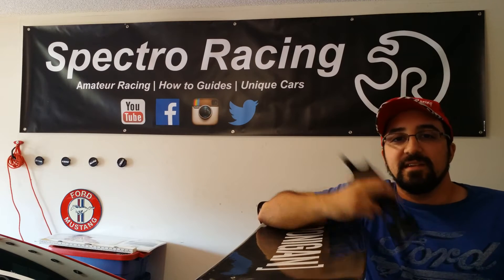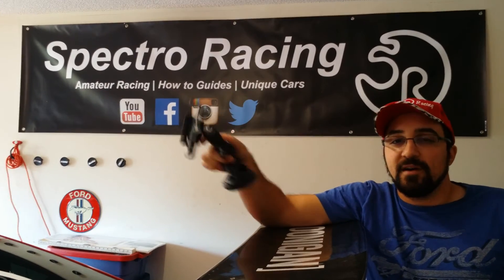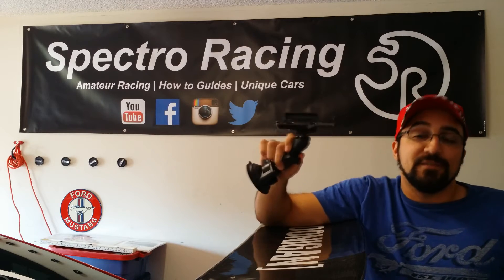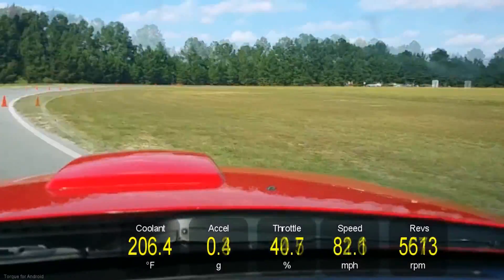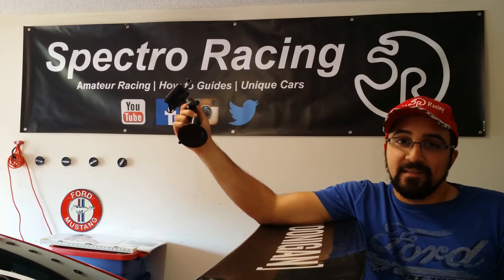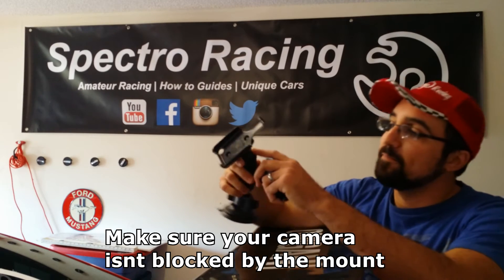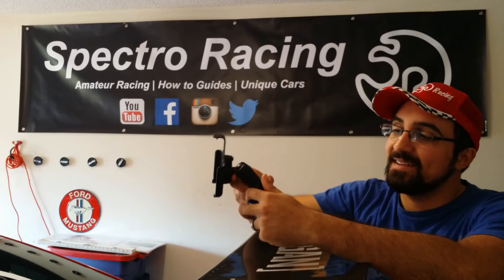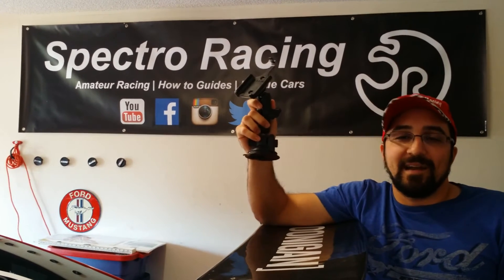The next thing you'll need is a cell phone mount, and most of us probably already have this. Go on Amazon — I recommend getting the metal ones. Don't get the crappy plastic ones. The better ones have a little ball joint and are made out of metal, which holds the phone much better and you can tighten it. The little plastic ones — when you tighten them, the plastic threads just strip and they suck.